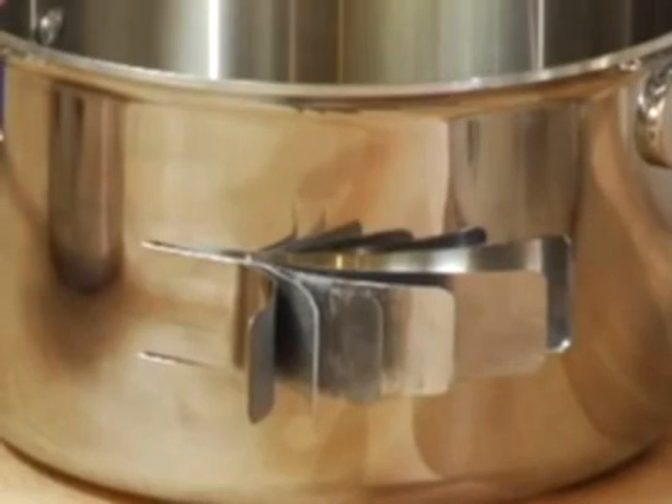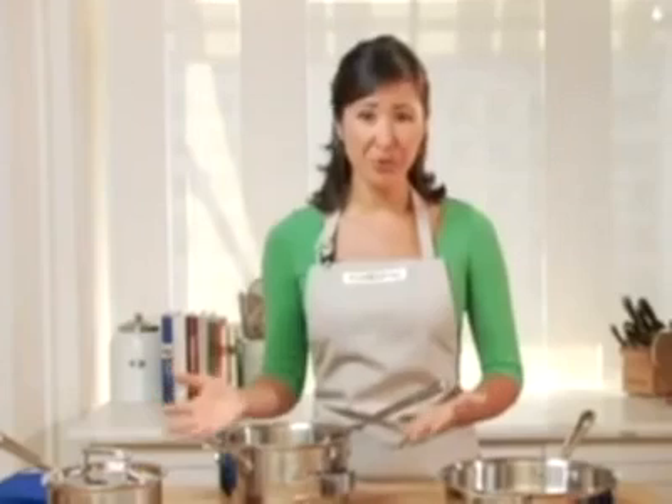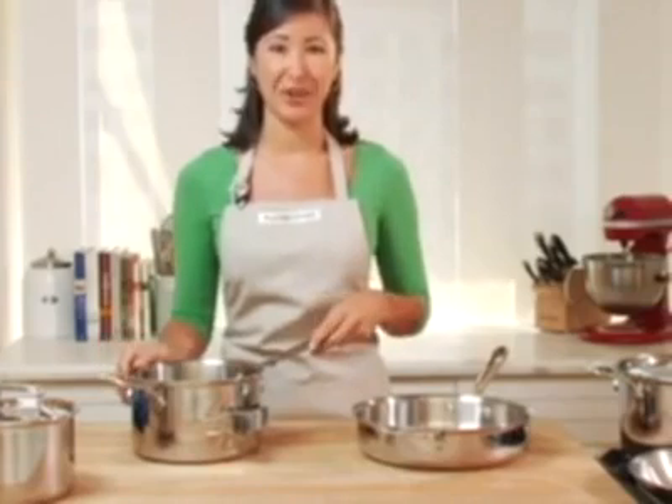A combination of these five layers gives 20% more even heating and 15% more energy efficient cooking than traditional bonded cookware. What this means for the home cook is that these pots and pans will provide even browning every time. You don't have to deal with hot spots or scorching. They're very, very forgiving for use at home.